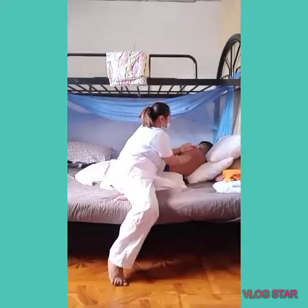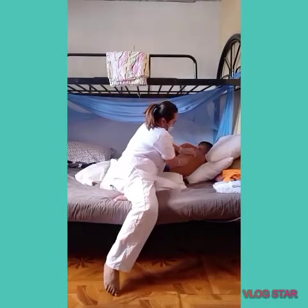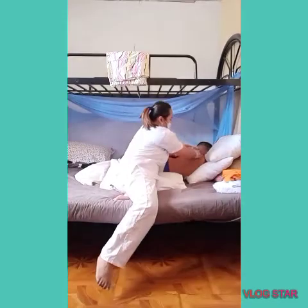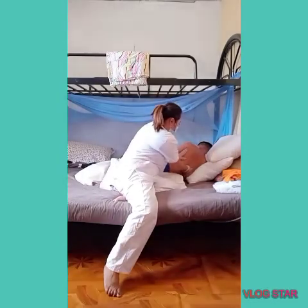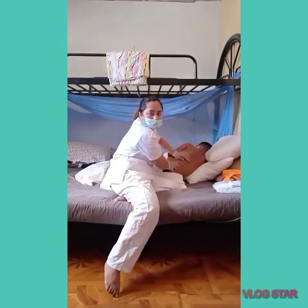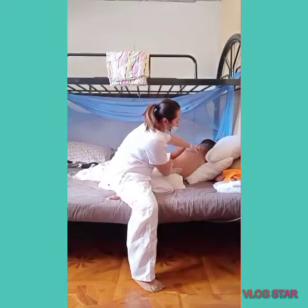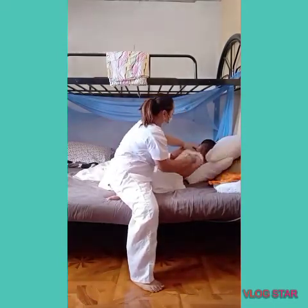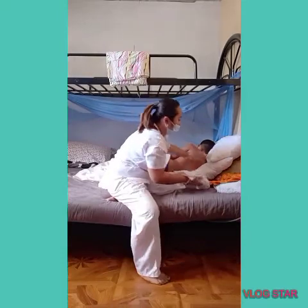Do not break contact with the skin of the client. Continue the circular massage motion for five minutes.